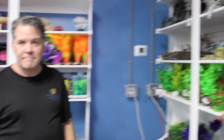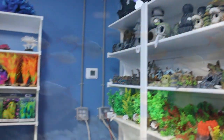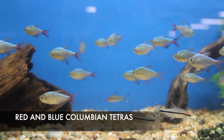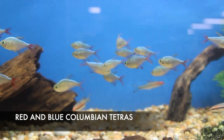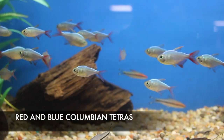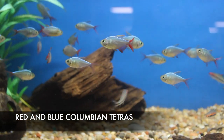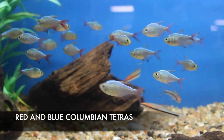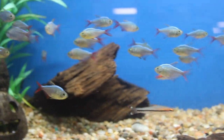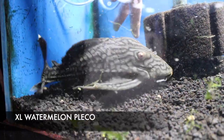We got in a nice-looking batch of red-tailed blue Colombian tetras. These are one of my favorite fish to use as a cycle fish because they can handle the ammonia spike and everything that goes on with a newly established tank, and ride the cycle out for you. Also great for color.